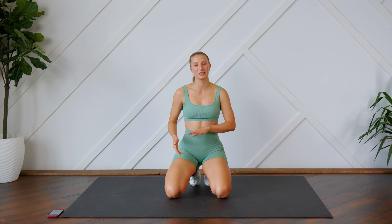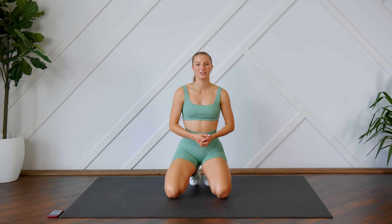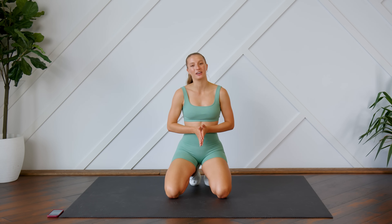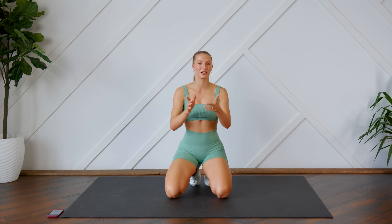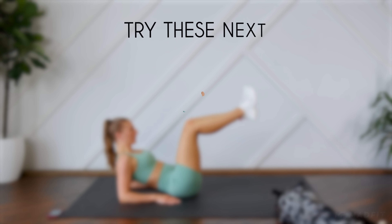That is your seven-minute beginner ab workout! You can throw this onto the end of any workout as a little ab burnout, or if you're just super busy in your day and you only have seven minutes, this is perfect. If you enjoyed this one and you want to see more beginner style videos, make sure to give this video a thumbs up. Let me know how you did in the comments down below. If you're new here, hit that subscribe button and turn on your post notifications so you don't miss another workout from me. I will see you guys very soon — bye bye!